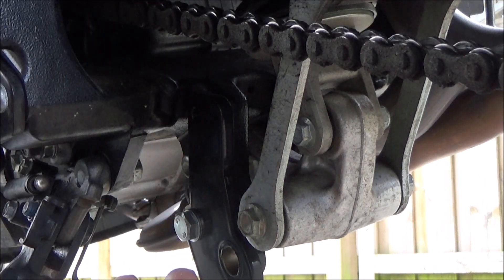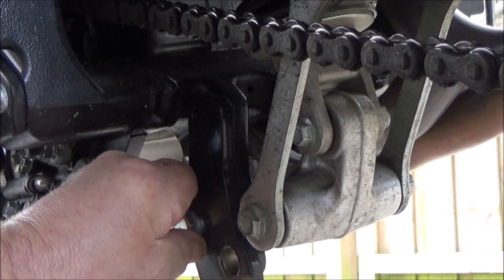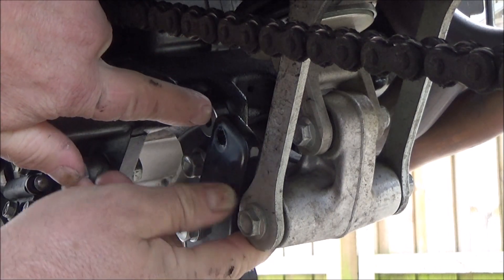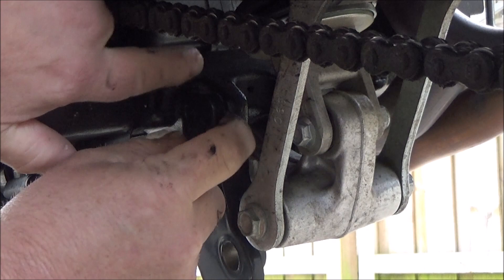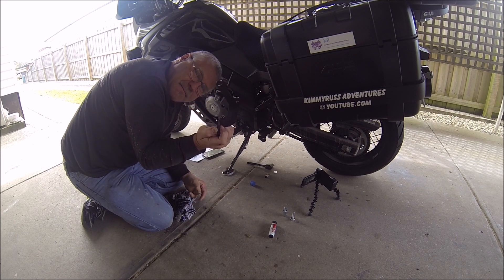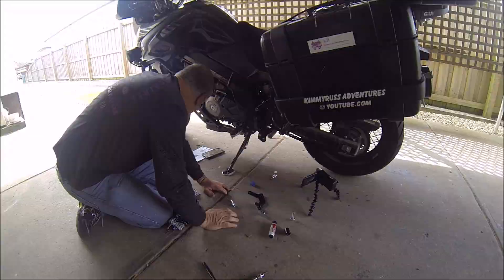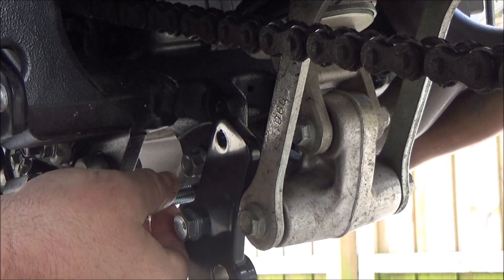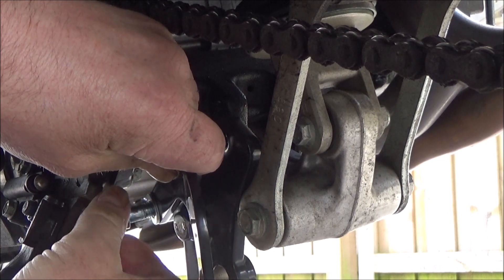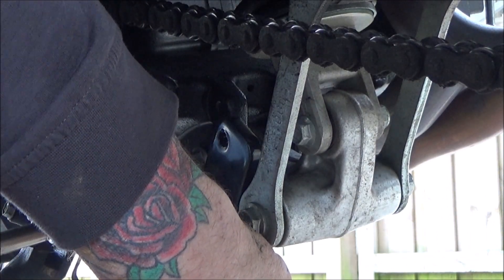That's just finger tight there. Now this spacer here, it's got to go in the back - should be able to squeeze it in just there. The next bit is that little arm; it's got a rubber stop on it for when the stand comes up. The first bolt to go in is a number 10, which is that one, and that goes in there. The hole is over the back there.